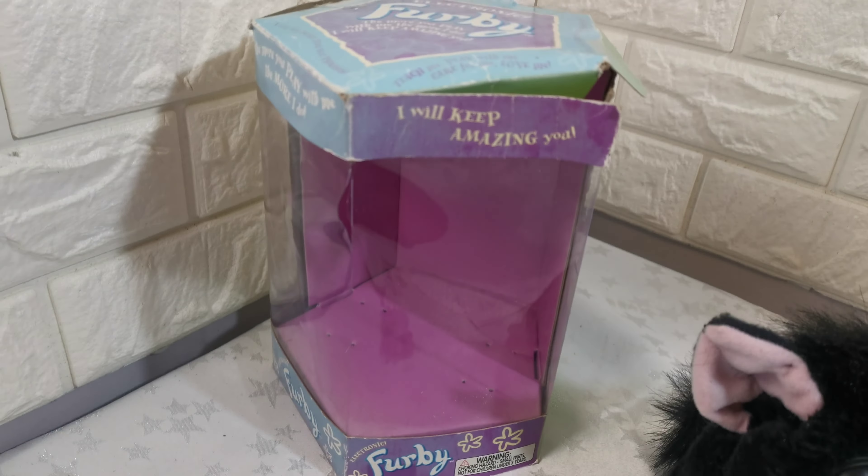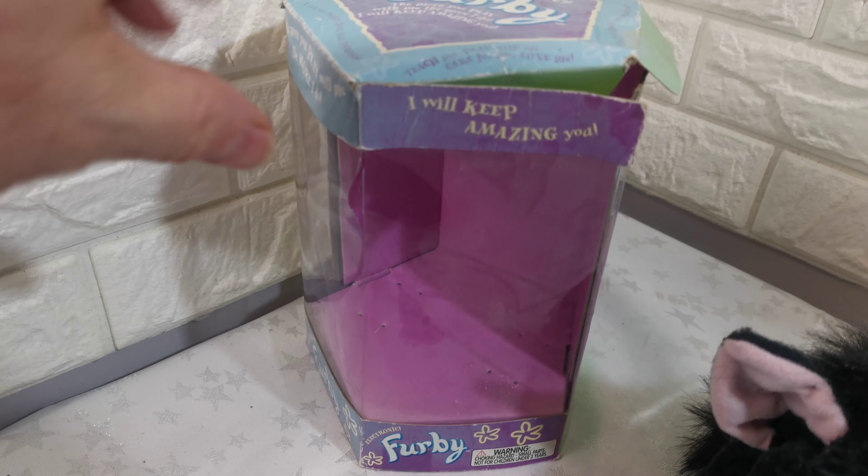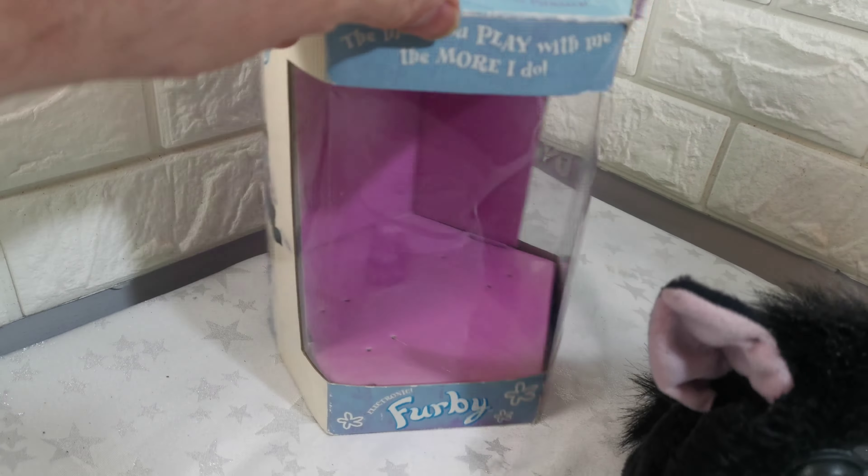Just a short video to show you the condition of this electronic black Furby. It comes boxed, as you can see, but the box is in poor condition — really very faded, has wear, a bit torn at the ear, and a crease.